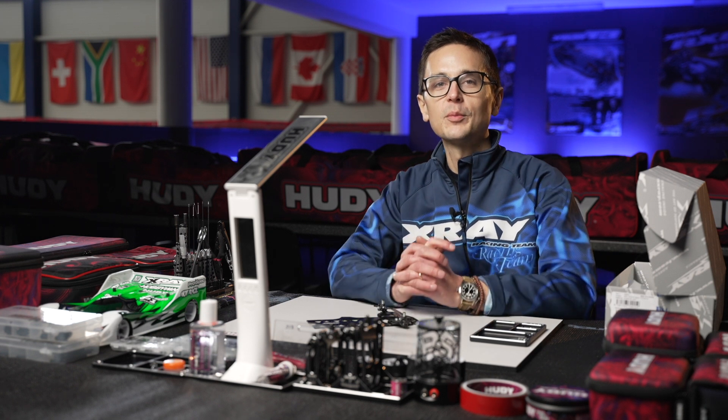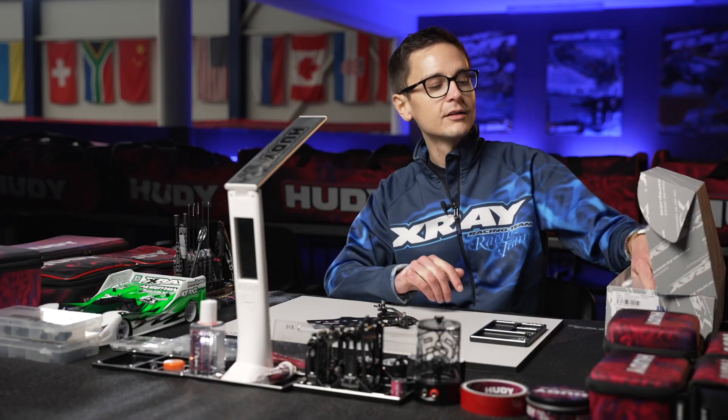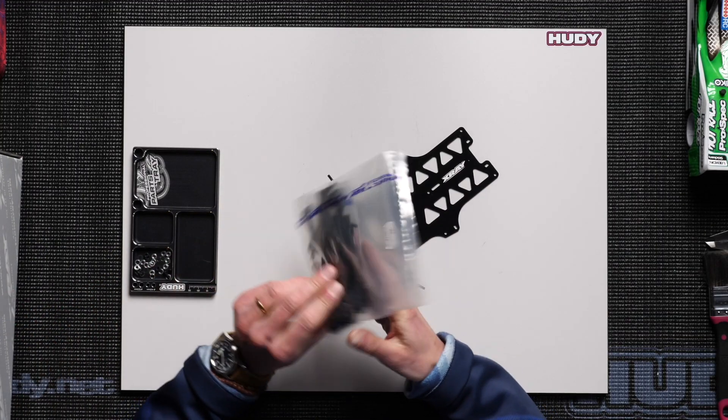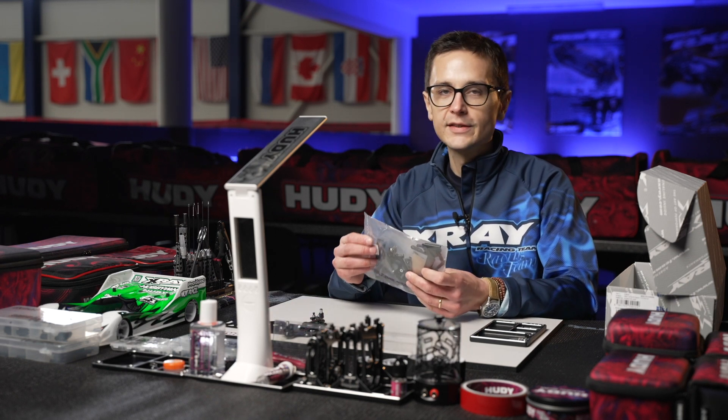This is the build video of the rear suspension on the X12-22. Let's continue with the next pack, bag number two. Let's open it up and see what's inside.